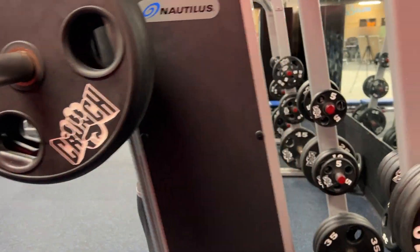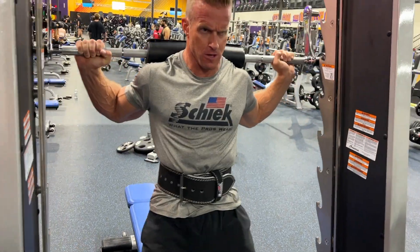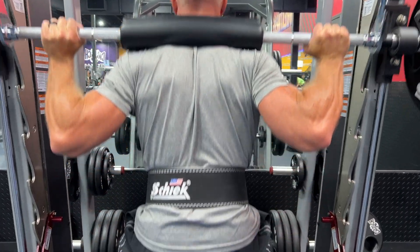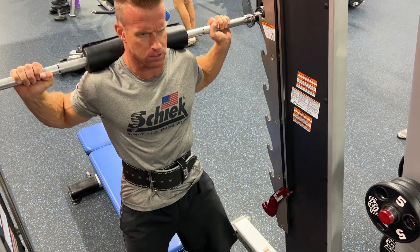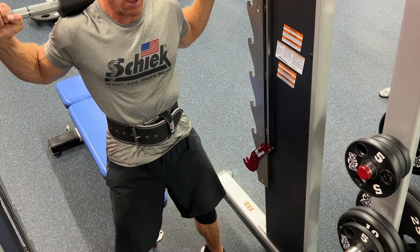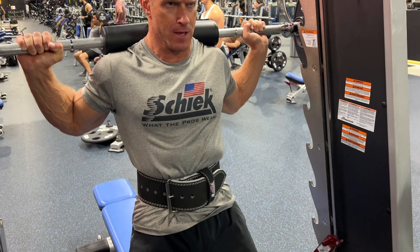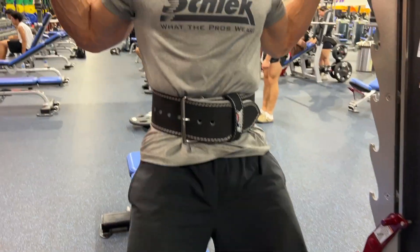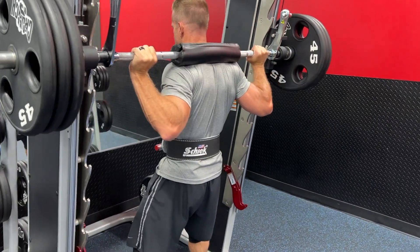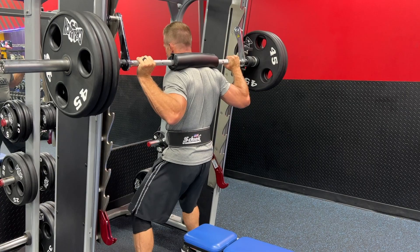One thing I'm noticing as I'm doing these squats is I have great lower back support. If I don't use a belt, I can feel that extra pain in my back, especially as I go up in weight — that tension becomes even more of a problem. This belt keeps my core nice and tight. I'm always trying to flex my abs as I'm squatting, making sure my core is tight and I'm not getting lazy in that area, especially as I go heavier. You'll absolutely love this belt — you'll love the support and the longevity of it.